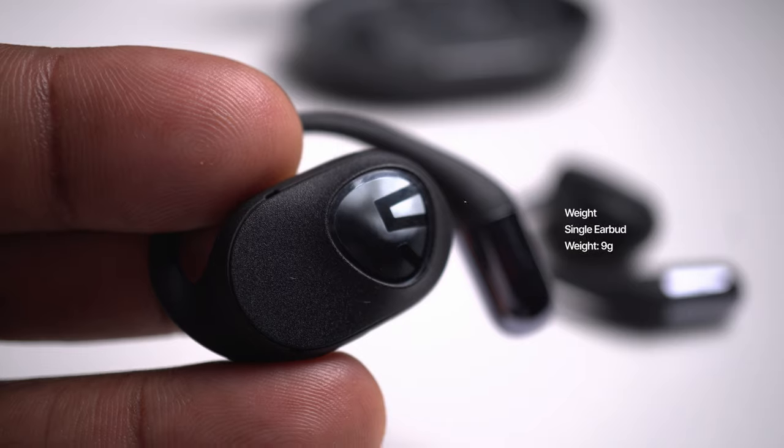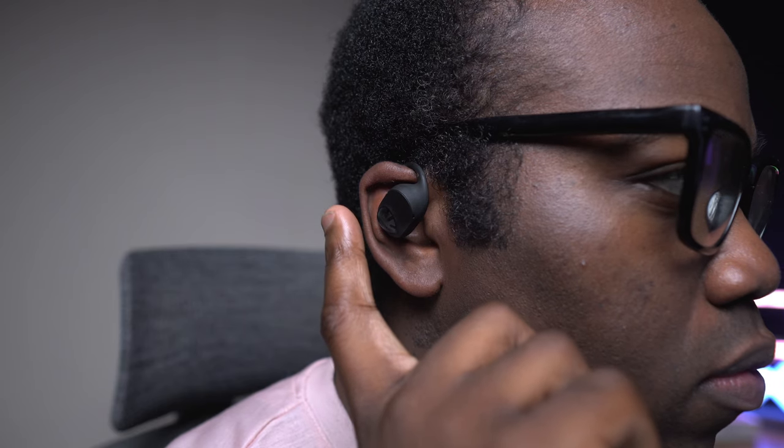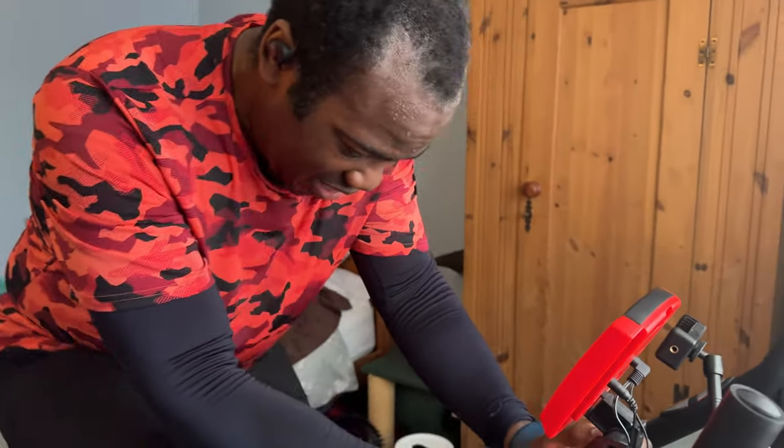They have a unique design that wraps around your ear with the ear hook, with a glossy logo that doubles as a touch-sensitive control pad. With the different tap sequences needed on each bud to control different functions, you'll probably need to consult the manual before fully diving in. These are also IPX water resistant, so you don't have to worry about sweat or rain causing them to malfunction.